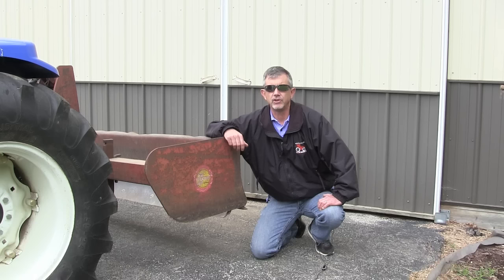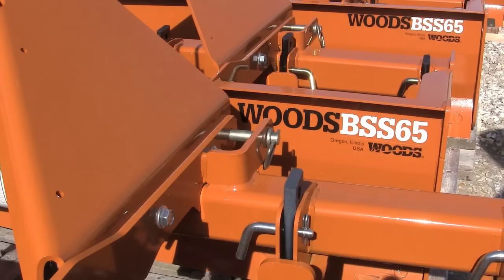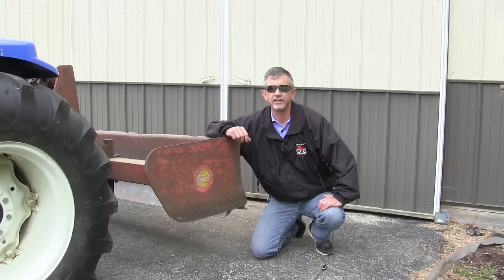The next thing to look at is how it hooks to the tractor. The cheaper box blades have pins that stick out that you'll put your three-point arms around. The more expensive box blades will have a couple of brackets that come out on each side of the three-point arms, and then you put a pin through there. I like that setup better — it's probably a little easier to attach, and it's stronger. Box blades take a lot of torque, and if you have two brackets there, that's better than having just the one pin.